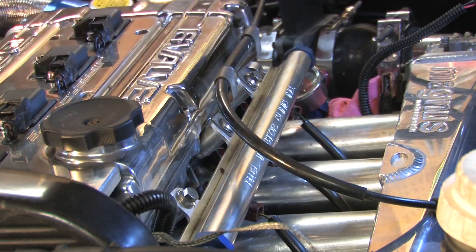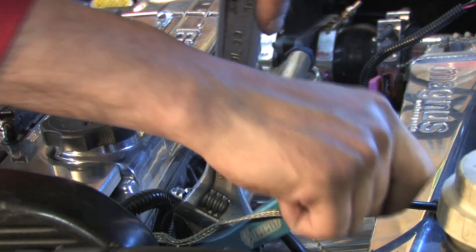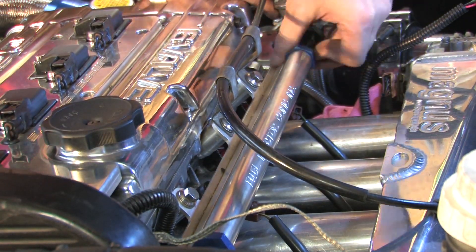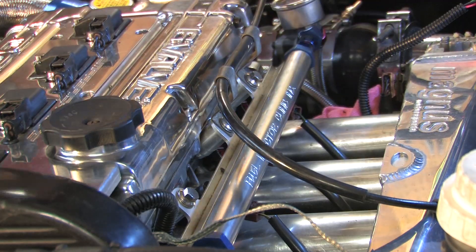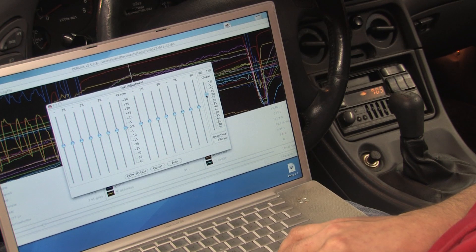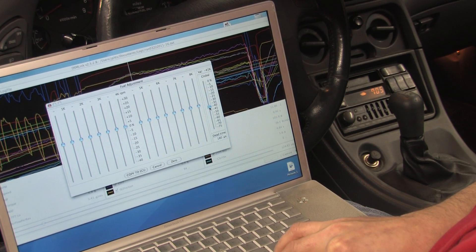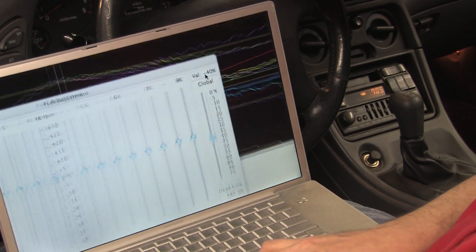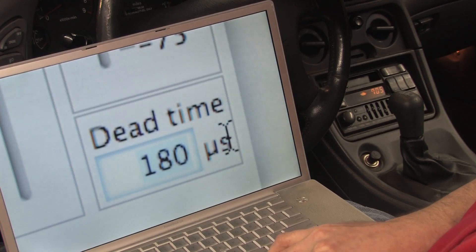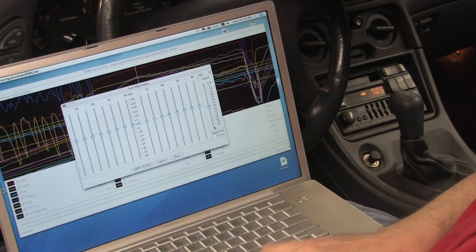Ensure that all of your fuel fittings are tight. Now it's time to change the injector settings to reflect the RC750 injectors rather than the 550s that were in it. For 750cc injectors you set global to minus 40 because they're 40% bigger than stock. You set dead time to 315ms because some guy in a forum somewhere told me to.